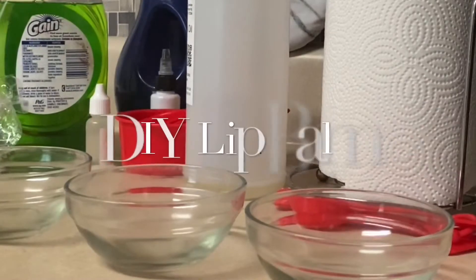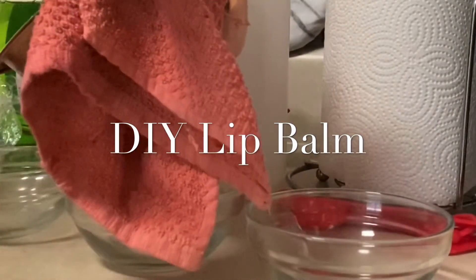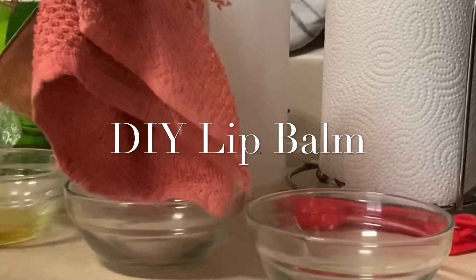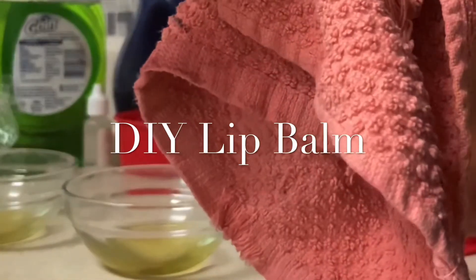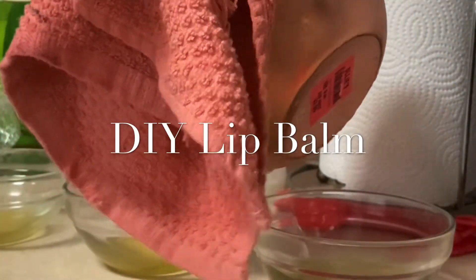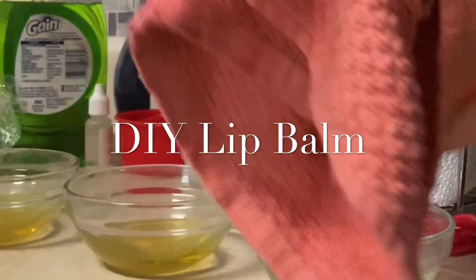Put the liquid in there and then we're going to put some micas in there to see what colors we get. And then we're going to pour it into the lip gloss containers and see what colors we get.